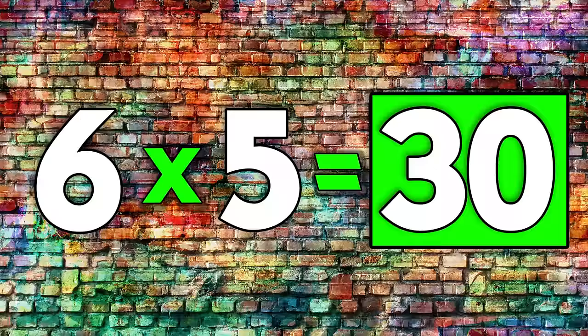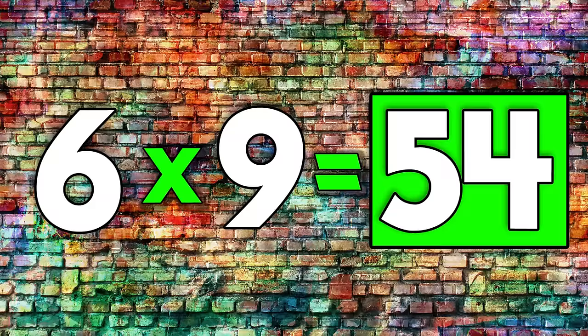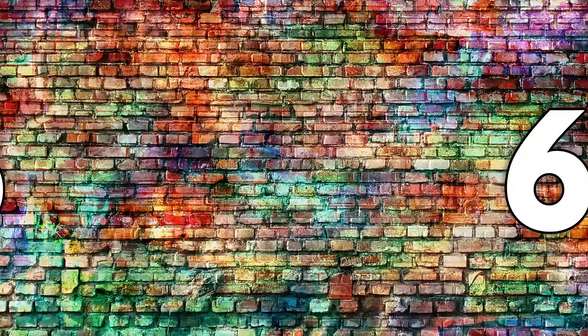6 times 7 is 42. 6 times 8 is 48. 6 times 9 is 54. 6 times 10 is 60. 6 times 11 is 66. 6 times 12 is 72. You don't need any tricks, you can multiply by 6.